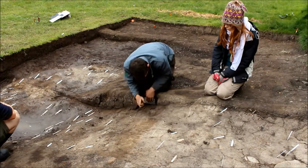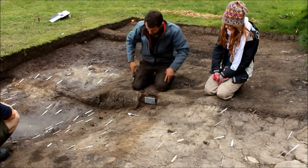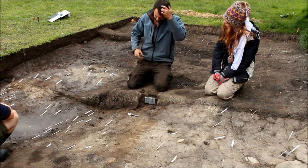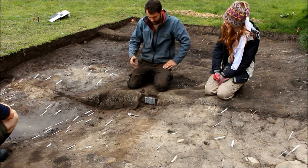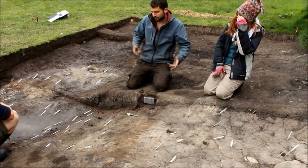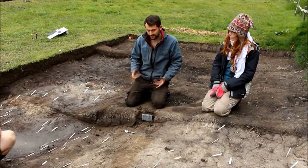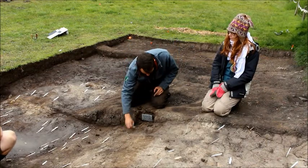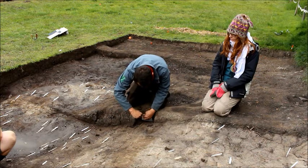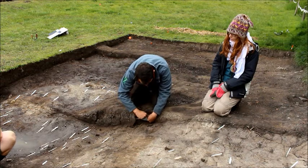There are different methods to this — this is the one that we use. You can basically dig the whole block out of the section just as a column and wrap it up, and that means you have more soil so you can process half of it for micromorphology and sub-sample from the other half for, like, phytoliths, for example, to get really precise samples. Under the microscope you can sample, which is pretty cool, but it's a lot more expensive because you've got more soil to process.